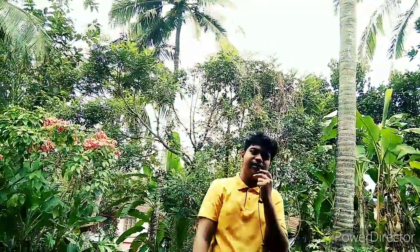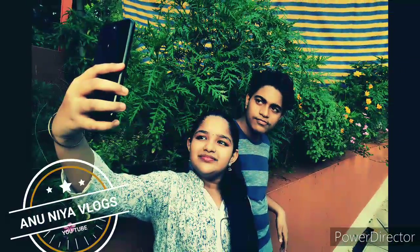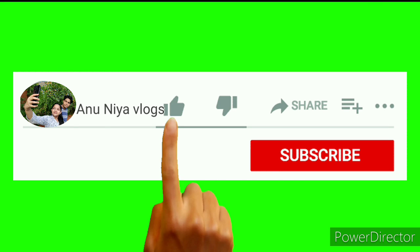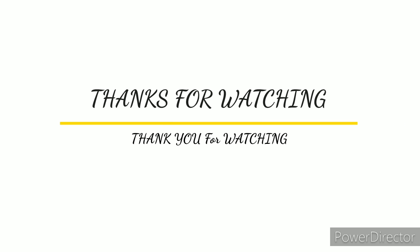Share and subscribe, like and comment. This video will be on my channel. You can follow me on Instagram. Bye!